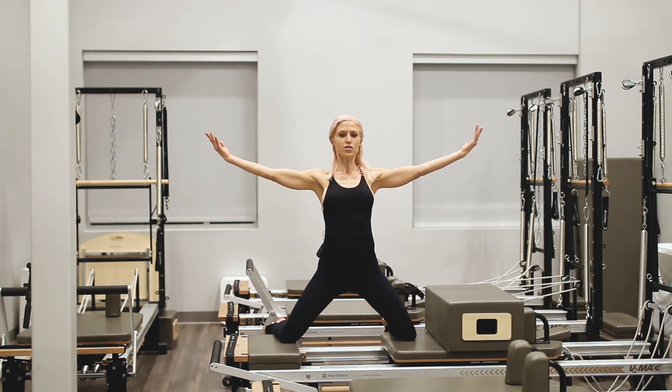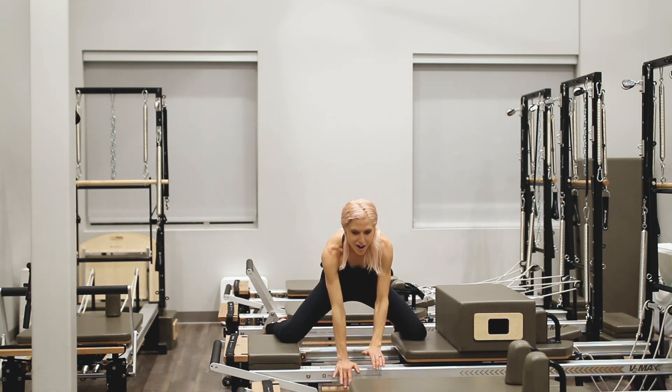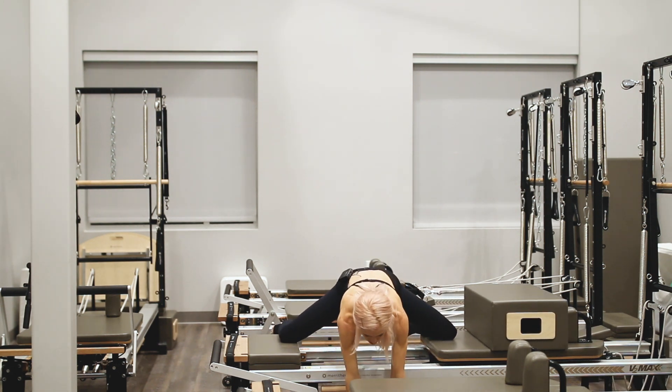Now for the full stretch here, placing the hands down onto the reformer or fully down into the floor for more stretch.